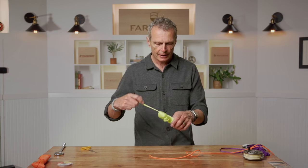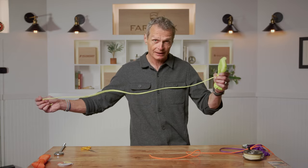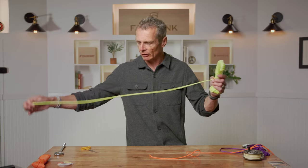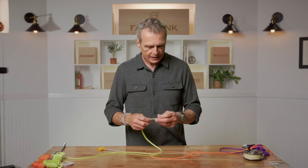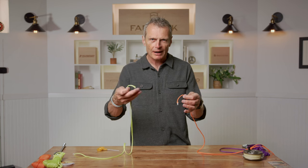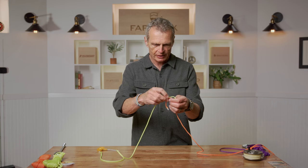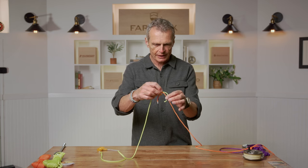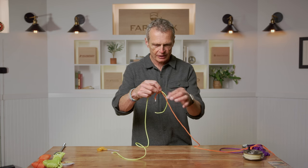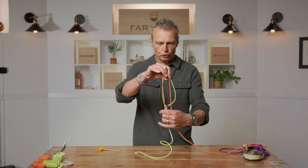Using bright yellow for tippet and orange for the leader so you can see clearly. First, pull off the length you want plus about six inches extra for the knot — so if you want three feet, cut three feet six inches. Overlap the two pieces with tag ends pointing in opposite directions, pulling each tag to about six to seven inches. This creates what I call a droopy moustache shape.